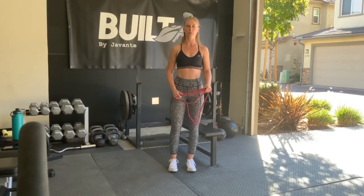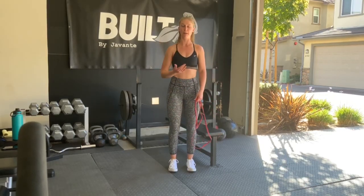Hey team, this is our upper body warm-up. I want you to do this before all of your upper body sessions.